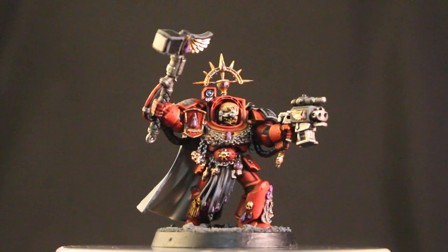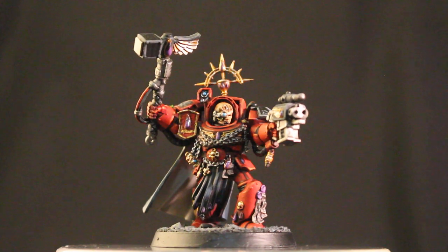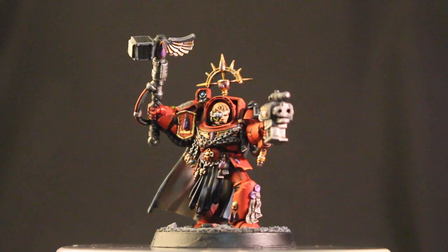What is up players? It is Warboss up in this mug. Welcome to a showcase video of my Space Marine Blood Angels Captain in Terminator armor.